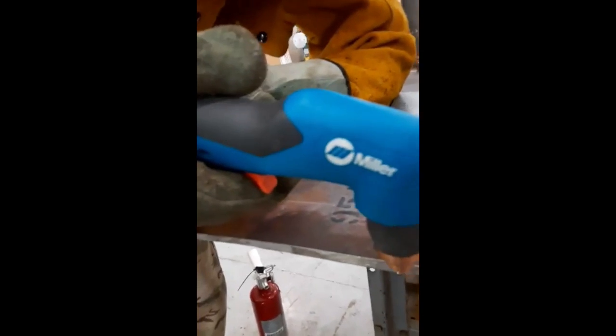To operate the torch, flip the safety shield up and squeeze down on the trigger.